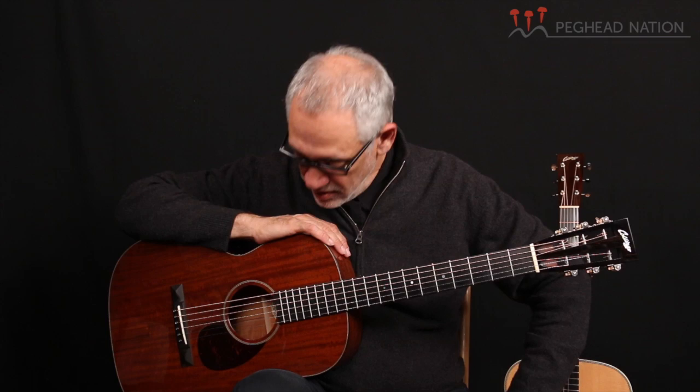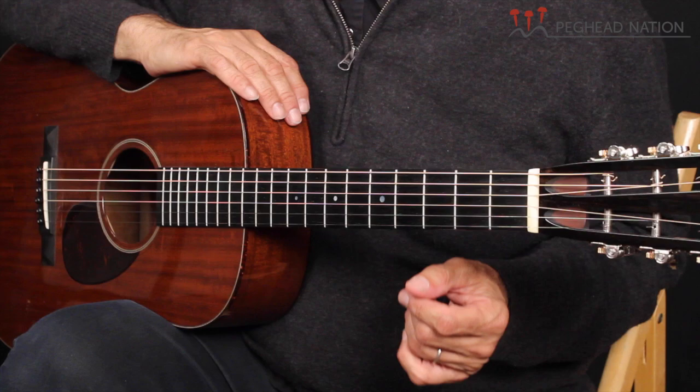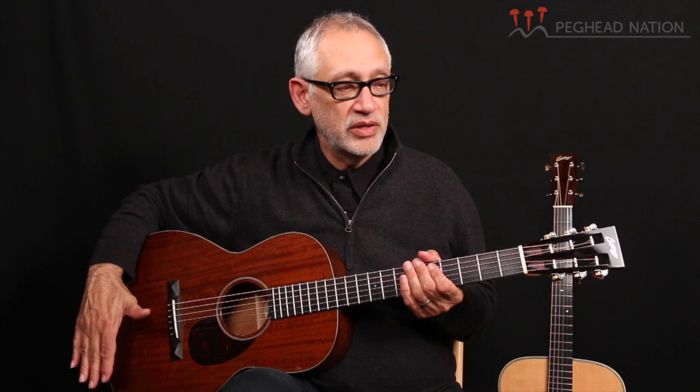What I have here is a Collings 001MH. This guitar is their 00 size, which is smaller than the OM, as you can tell. The OM is basically the size of a triple-O but with a longer scale neck. The 00 is a slightly smaller body and it's also a 12-fret model, which means the bridge is pushed back a little bit into the body of the guitar. Some people feel that 12-fret guitars have a sweeter sound overall because of the placement of the bridge in the sweet spot of the guitar. And I have found that this guitar definitely has a different kind of tone — a sweetness. The fact that it's all mahogany also influences the tone.